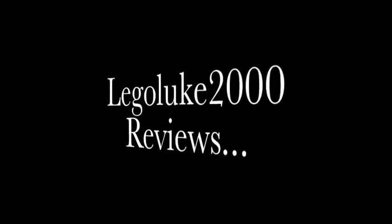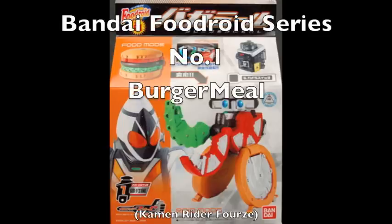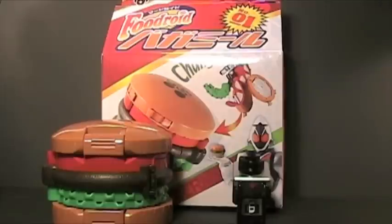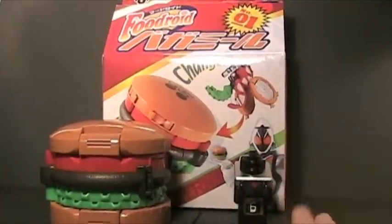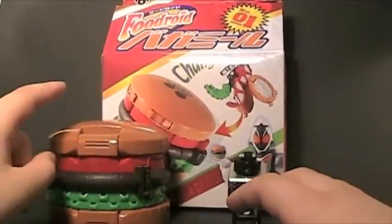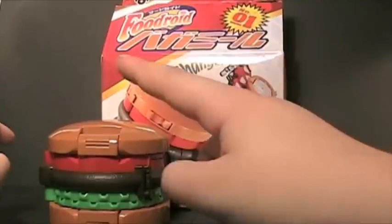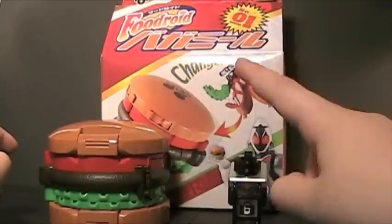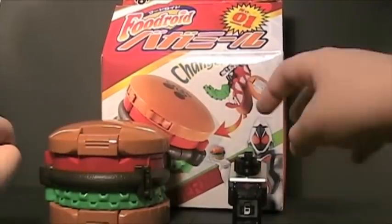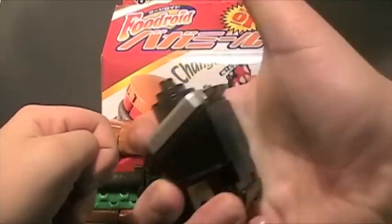LegoLukie2000 here with a toy review! Today we are going to be reviewing the Bandai Kamen Rider Fourze Food Droid Series No One Burger Meal Food Droid with the Deluxe Kamen Rider Switch. Switch On!